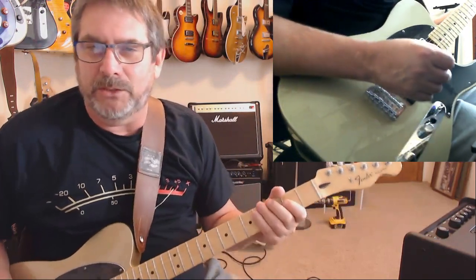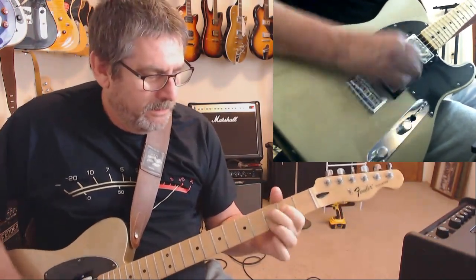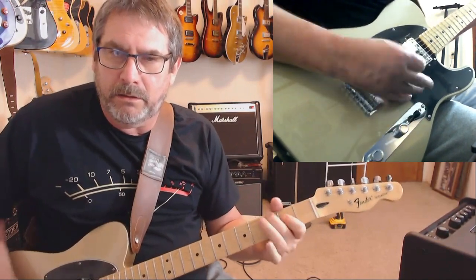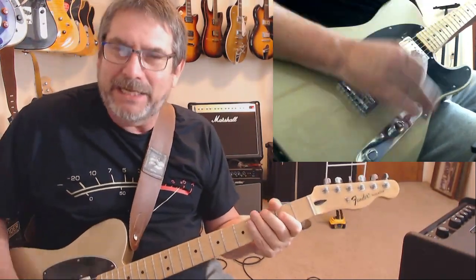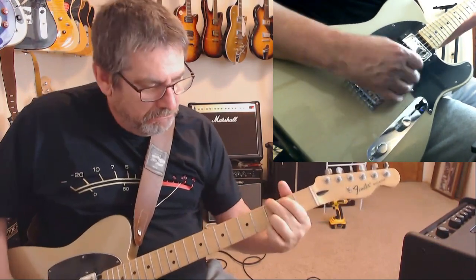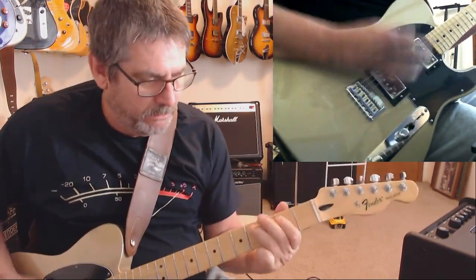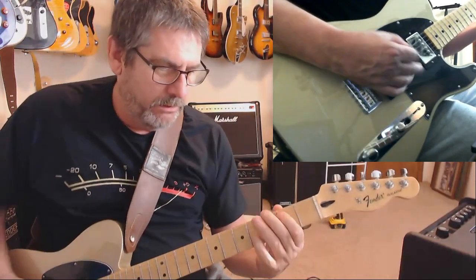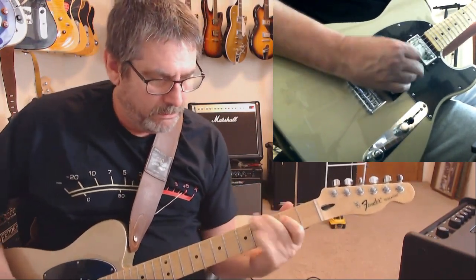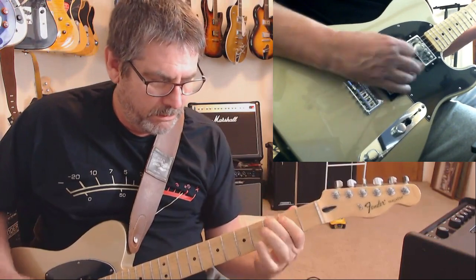I like that country, kind of crunchy amp sound — like you've got a Princeton, not too loud. I like that jangly thing going on in the middle — pretty good. Now on the neck... not bad. Straight boogie, yeah.